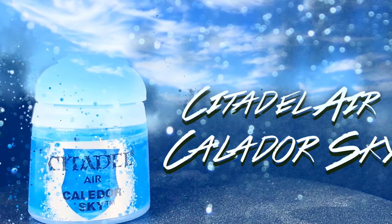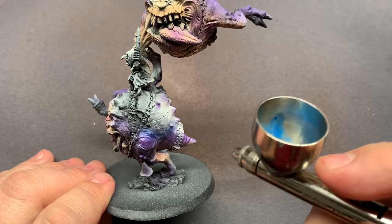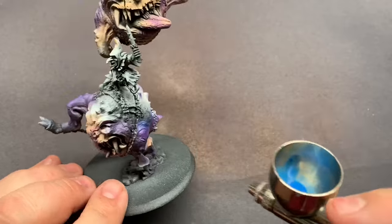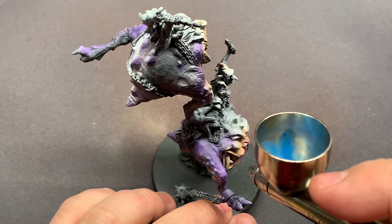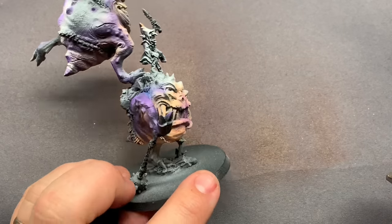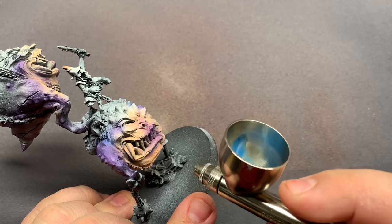Much like the idea behind the purple, I'm going to take some Kalidore Sky through the airbrush and continue to give a little more variation. Mainly what I'm trying to achieve right now is a nice blend and even gradient between the purple and that blue and what will eventually be a different color for the rest of the skin.